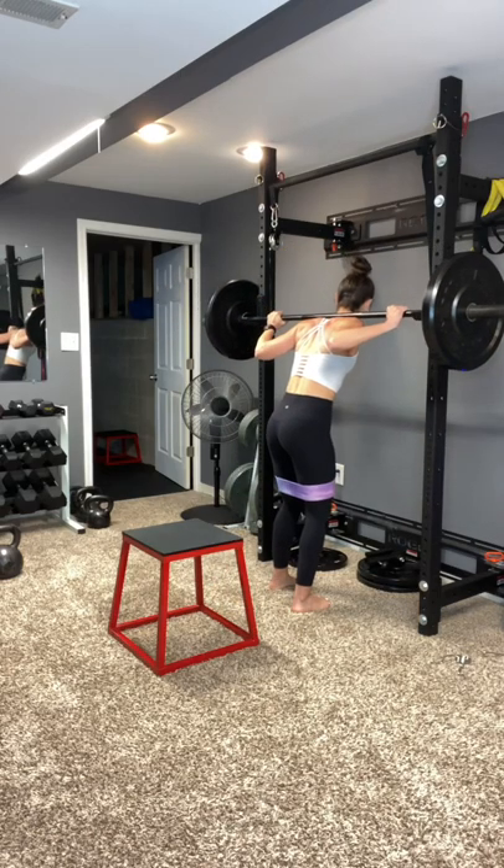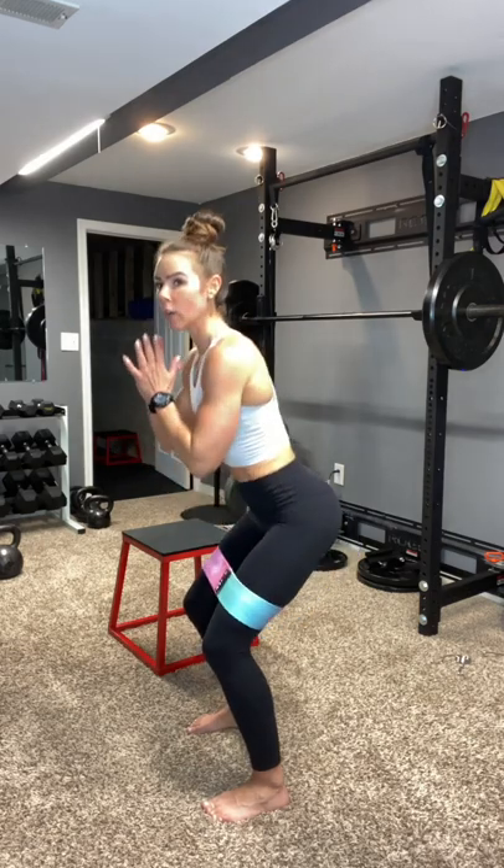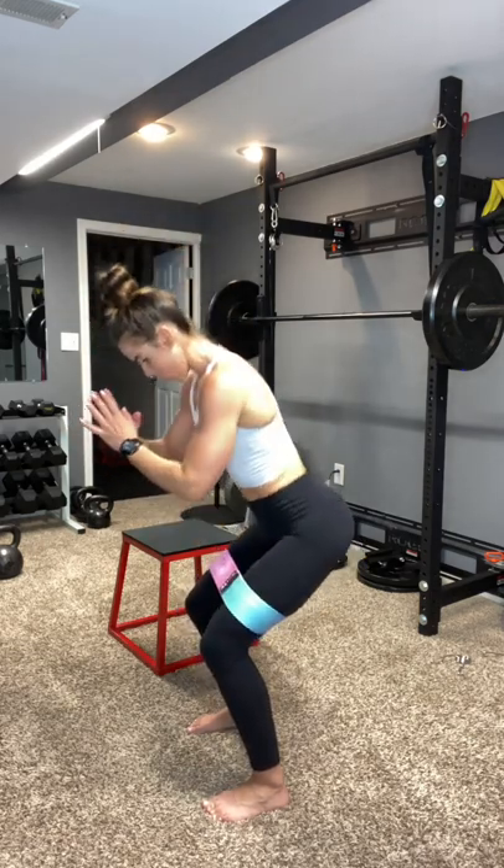Rack the weight. All right, 30 seconds — we are pulsing. Hit it. You can have your hands in front or hands on your hips if you want. Just make sure body weight is in the heels, keeping that core tight. 15 seconds. That burn is real. Keep going. Fight that burn. Three, two, one.